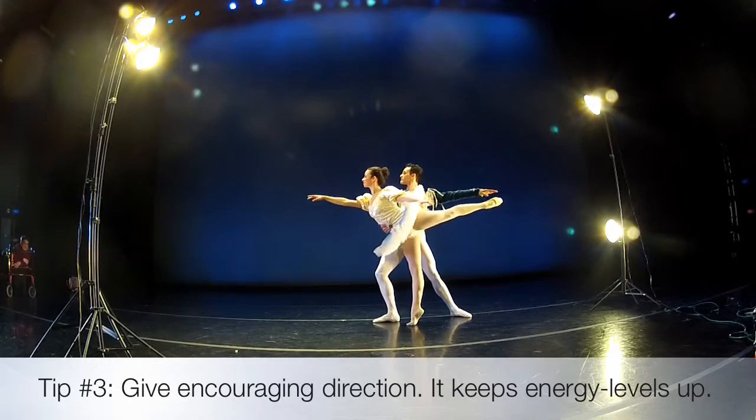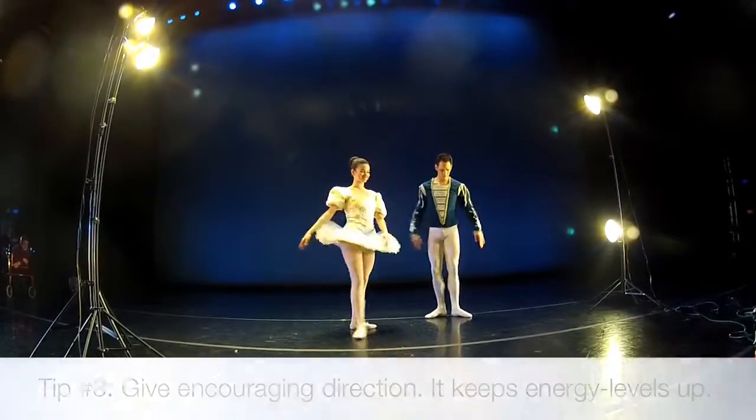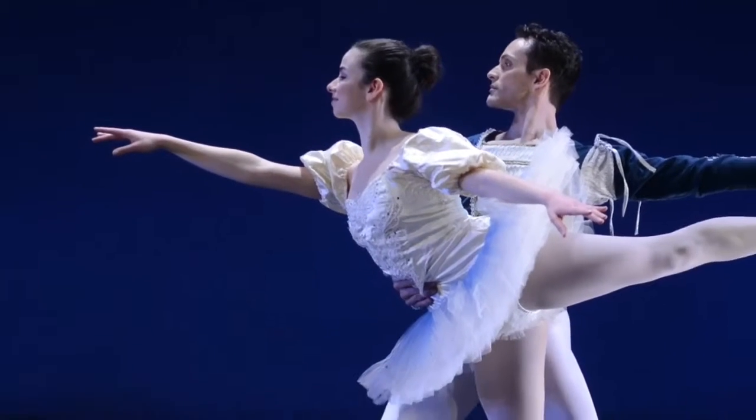Rock and roll. One, two. One, two. Push tall! Roll! Relax. Let's get that — thank you.